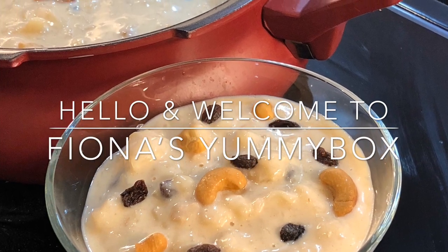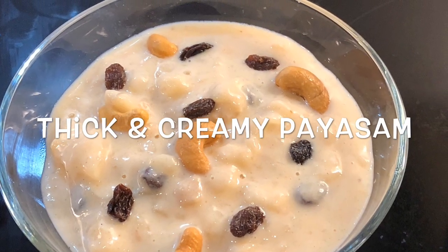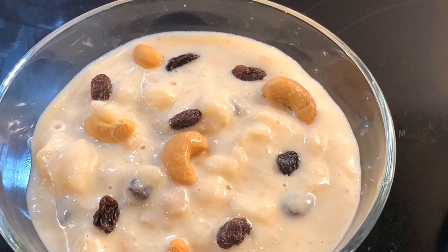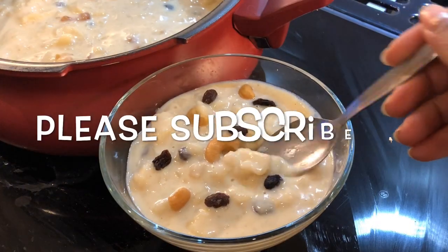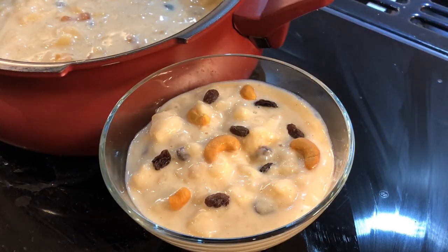Hello, welcome to my channel. This is an easy recipe for you. This is a thick, creamy pie.